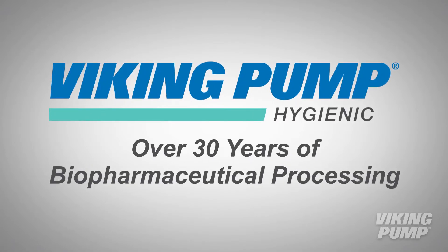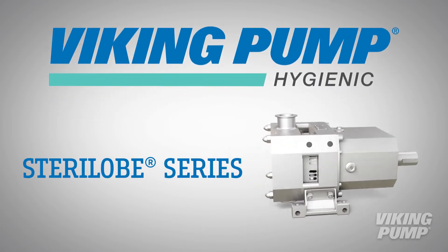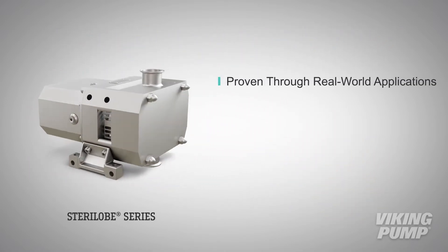Viking Pump has over 30 years of experience in biopharmaceutical processing, and the Sterilob Series Rotary Lobe Pump is the first choice for these biopharmaceutical processes. The Sterilob Series has been proven and validated through real-world applications in the most demanding processes since its release nearly 20 years ago.